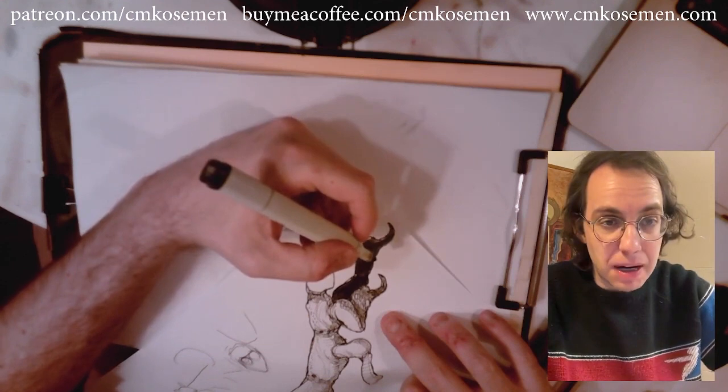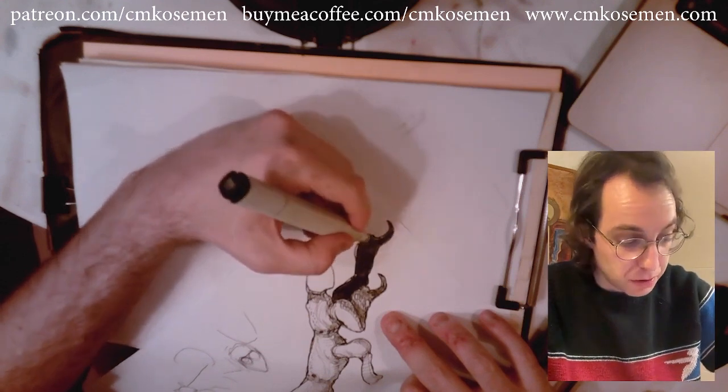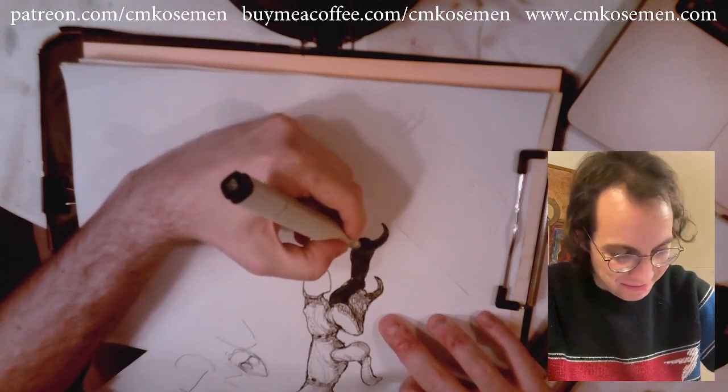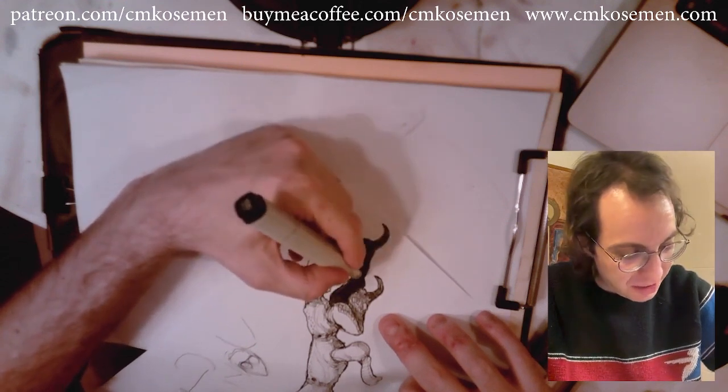SpinoNycus in chat says the marker is older than they are. Ah, to be that young — you don't know how lucky you are.